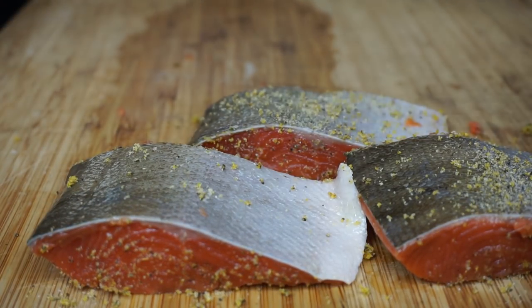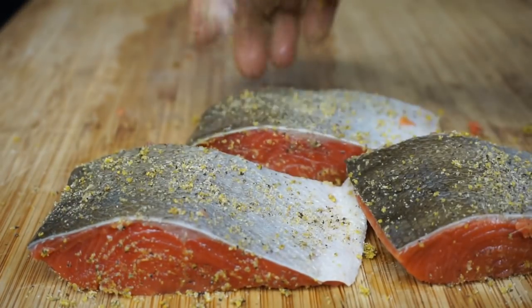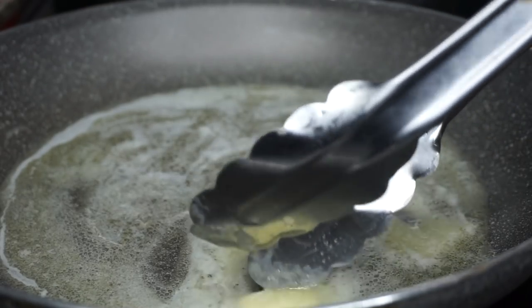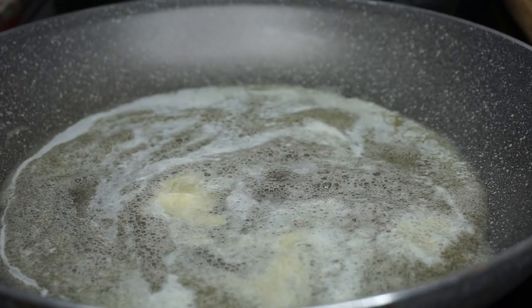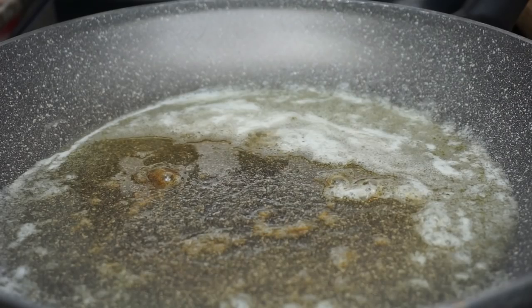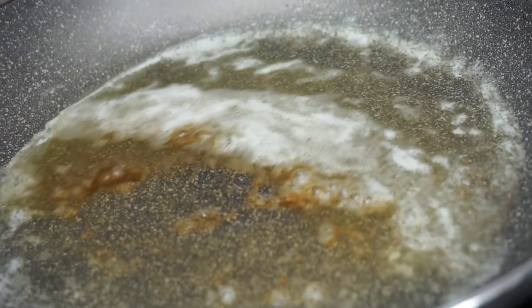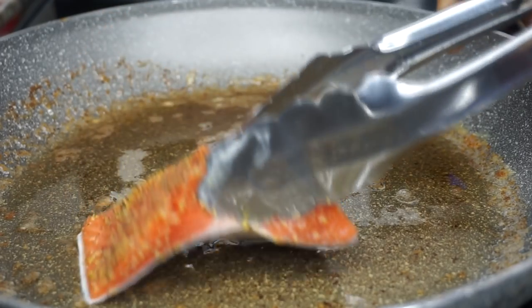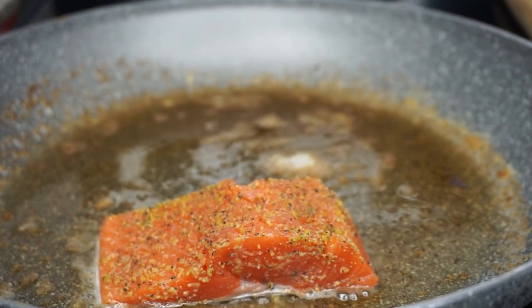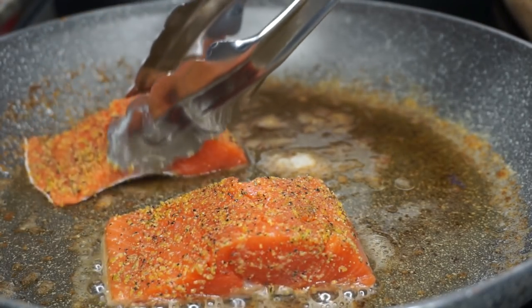On a hot skillet, I'll be adding three tablespoons of unsalted butter. Once the butter is nice and brown — once it gives you a nice brown color just like this — we'll be able to place the salmon in there.